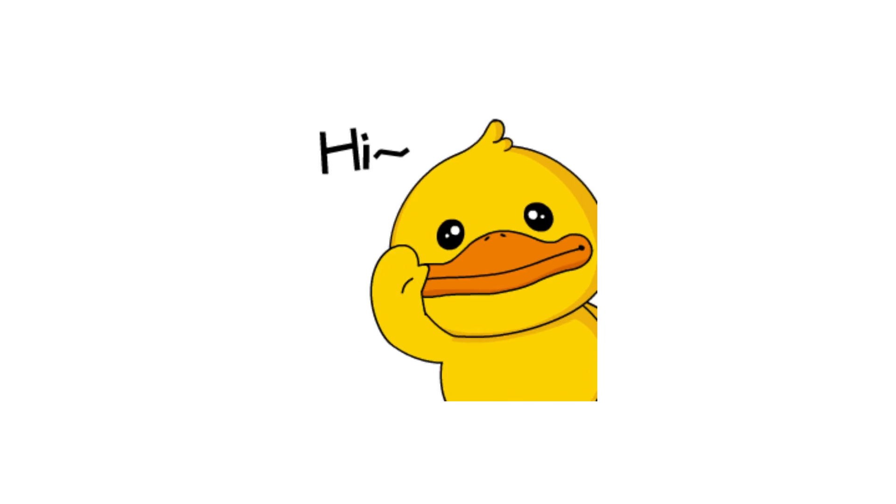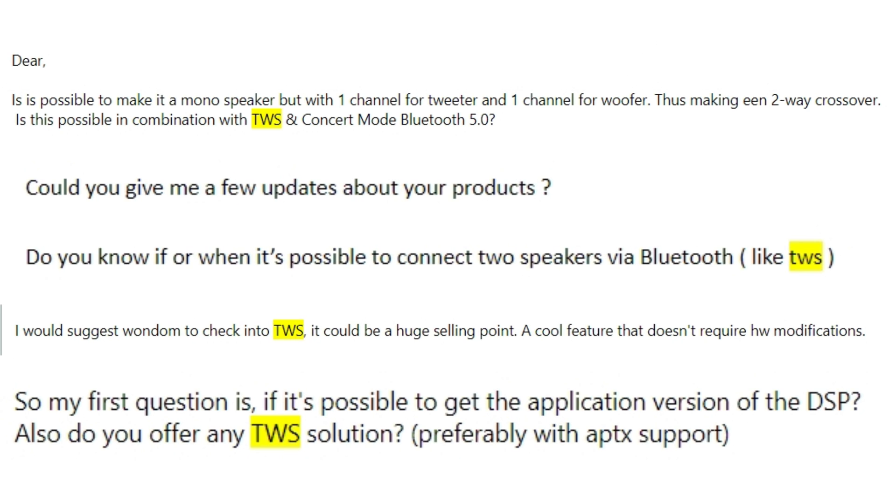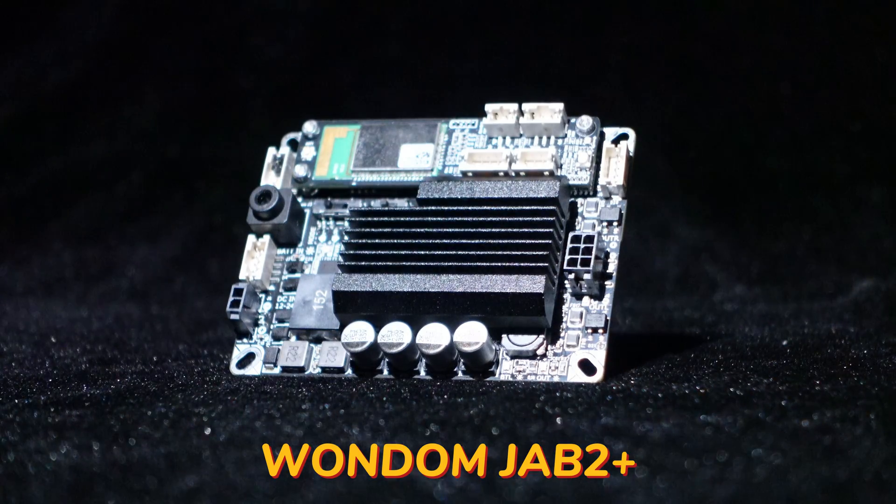Greetings everyone. Many of our customers have been asking if we offer Bluetooth amplifiers with TWS functionality for wireless connections. We're excited to introduce the Wundum Jab 2 Plus amplifier board.